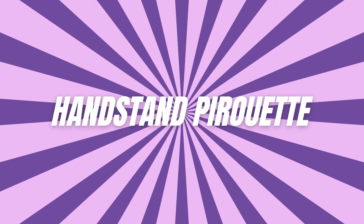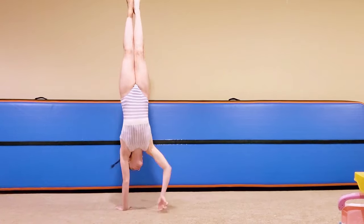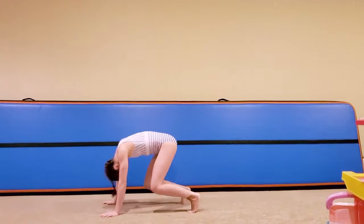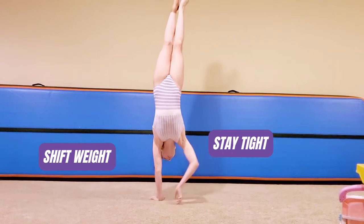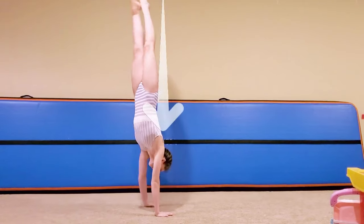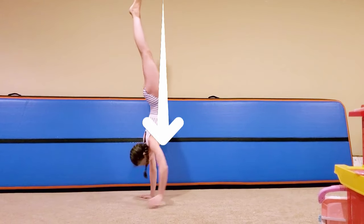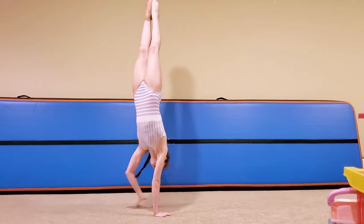The next one is a handstand pirouette. This move adds a dynamic twist to your handstand — literally. From your solid handstand position, shift your weight onto one hand, twist your body, and then switch to the other hand as you rotate. The key is to keep your shoulders over your hands while turning. This is a great way to build coordination and refine your control.